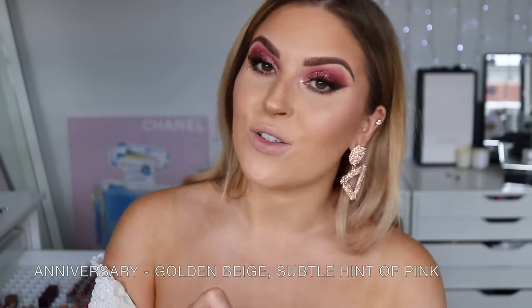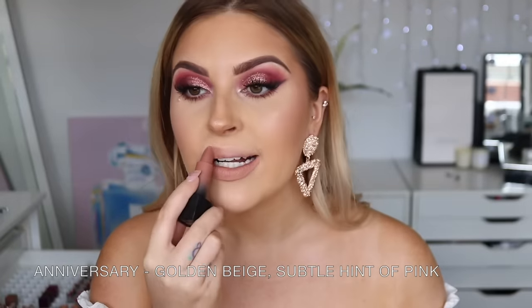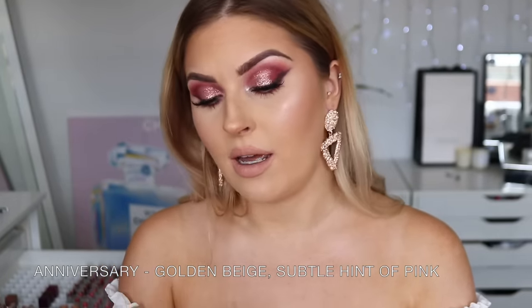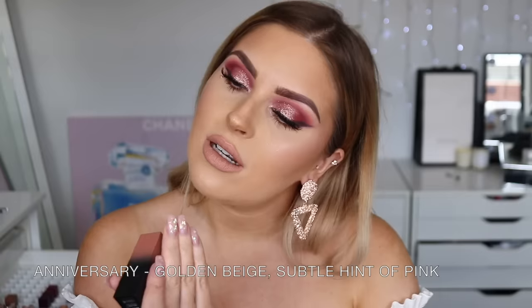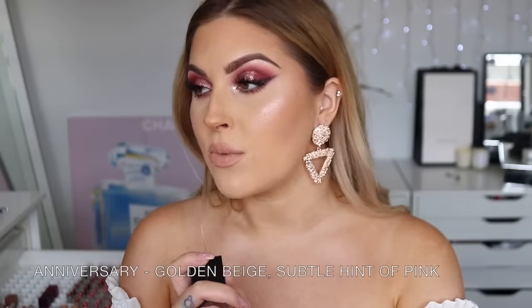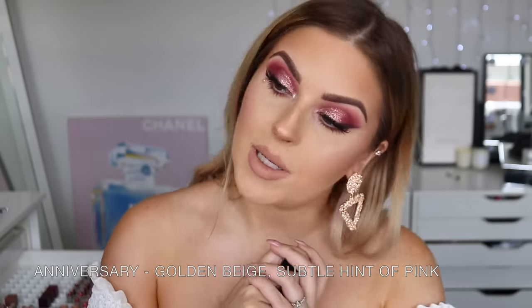Next up we have Anniversary — I've actually used this one before. It's still a matte finish but feels creamier when you apply it than Staycation. It's really pretty as well. I'll probably give this one to a friend because I have so many similar colors — it's a little bit more peachy. Still stunning, and if I didn't have 8,000 nudes already I'd probably keep it. It's so comfortable on the lips.